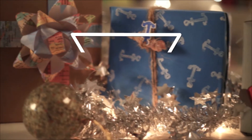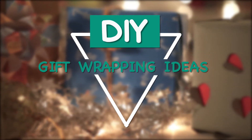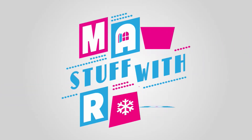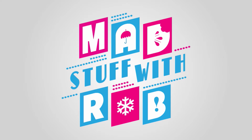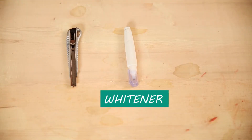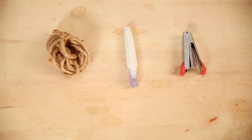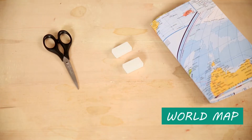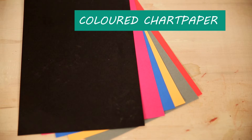You will need: wrapping paper, a cutter, whitener, stapler, colored rope, scissors, eraser, a world map, and colored chart paper.